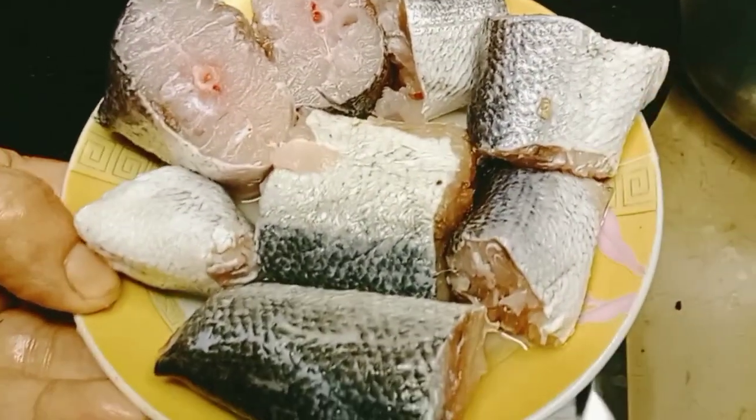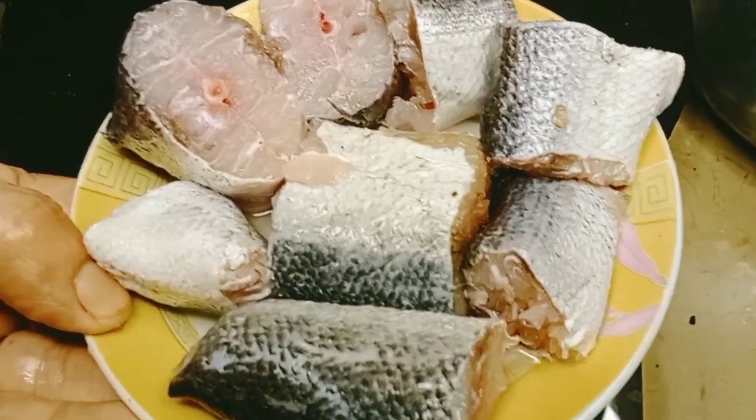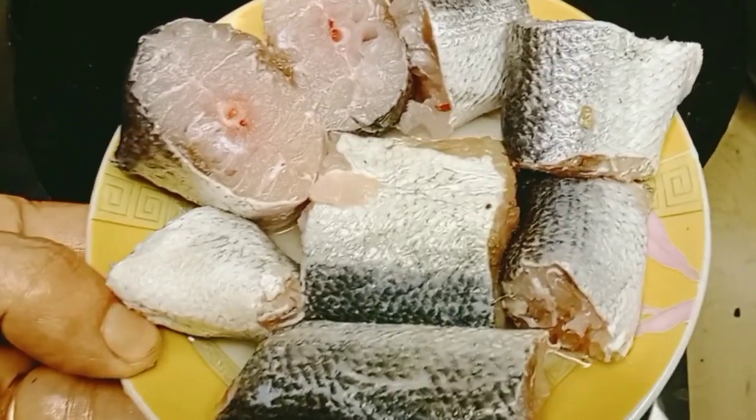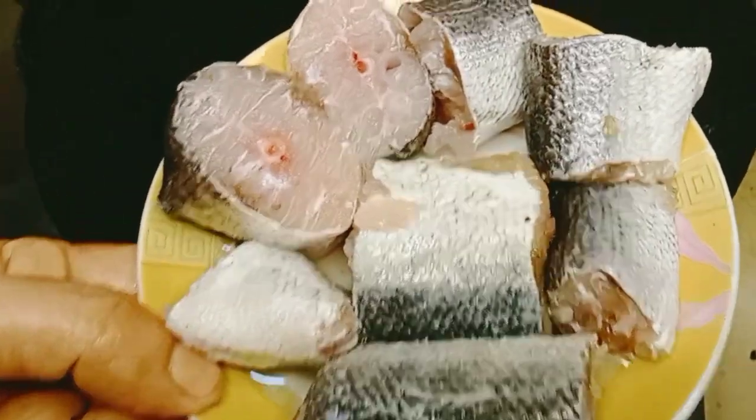In the name of Allah, how are you? Today I am going to make a fish dish. I am going to make a dish for cutting it.